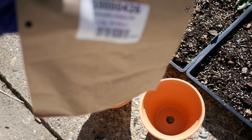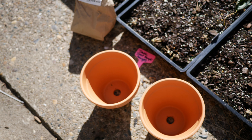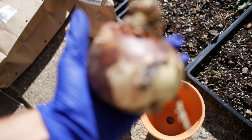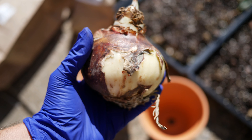Amaryllis bulbs, as far as I know, are a tropical flowering bulb. Here in my zone 6B/7, the only option we have to grow this bulb is to force it indoors during the winter. We can't plant it outside because our winters get way too cold for that. But I ordered a couple varieties this year and I wanted to try forcing them for the first time ever.